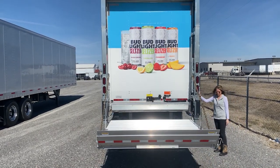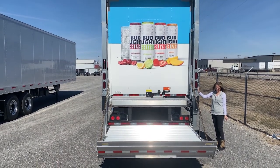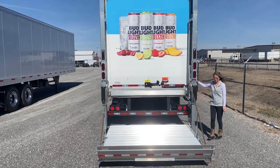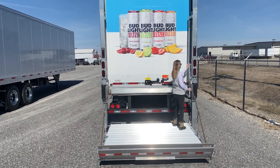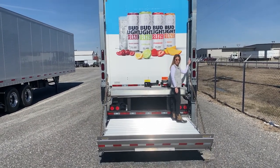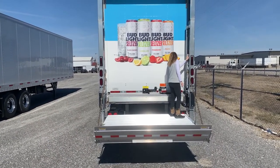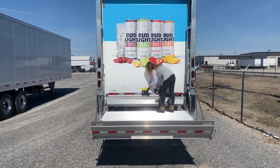The retention ramp will stop product from falling off the gate, preventing a dangerous situation. The importance of having the retention ramp in the up position when offloading your product cannot be stressed enough. This is a must.